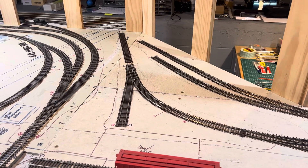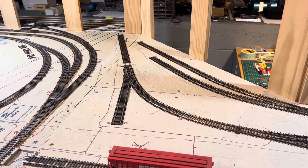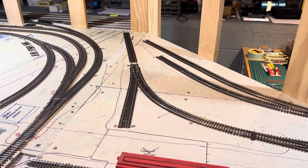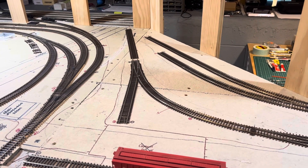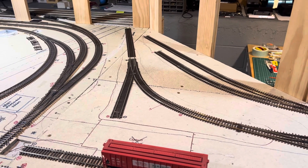I don't plan on installing any bumpers or wheel stops until after I've got some ballast down, because I've got some Walthers ones and some Details West versions that I need to paint and weather before I put them in. To me, they're part of the scenery.